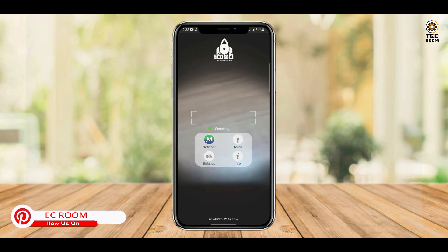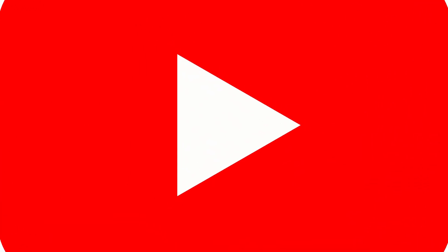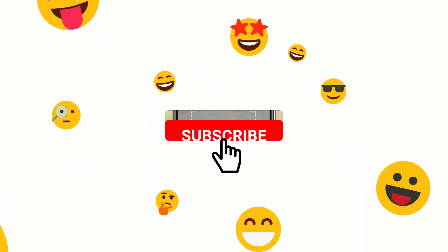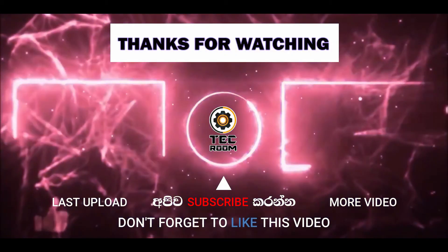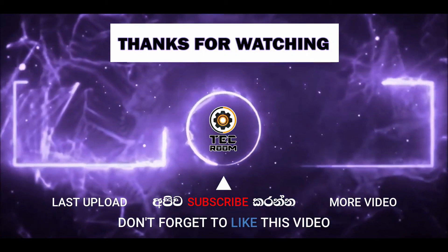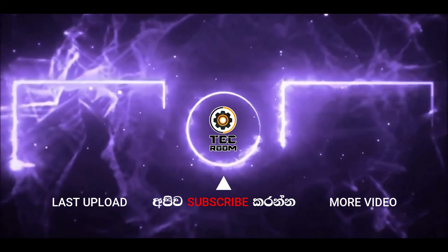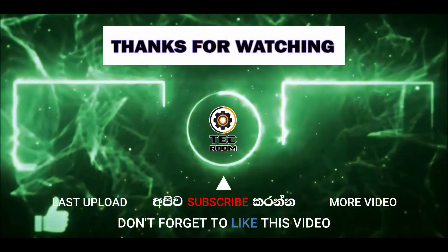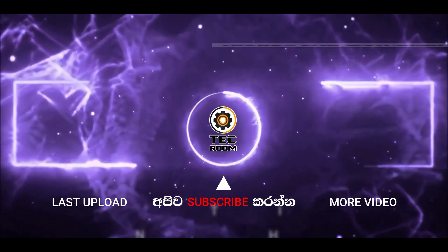I will end the video by clicking. And to add, share this to the channel and subscribe. I'll see you in the next video.